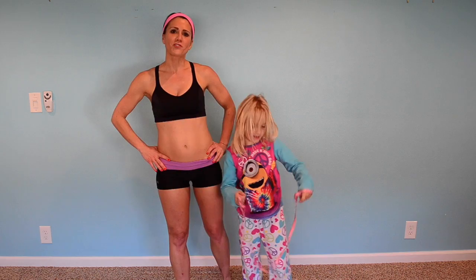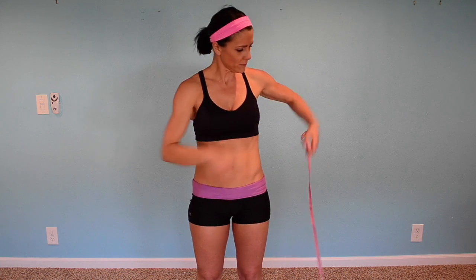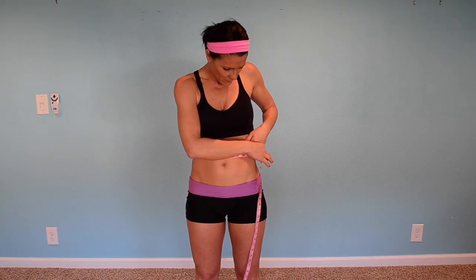Hey guys, I want to show you how to track your measurements. Watch here. This is how you take a measurement — around the waist. My waist is coming in at twenty-seven and a half.